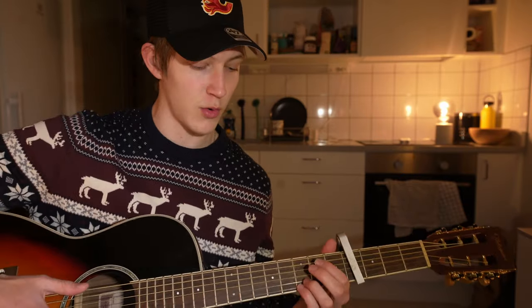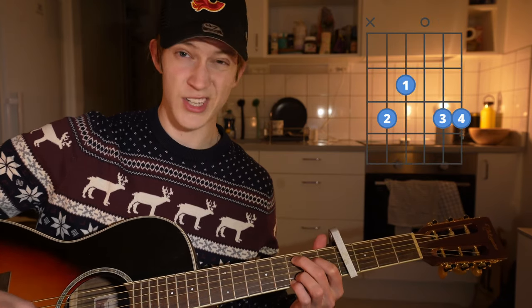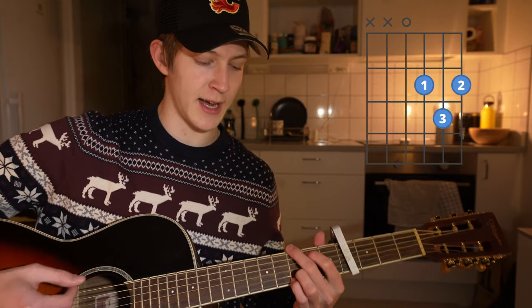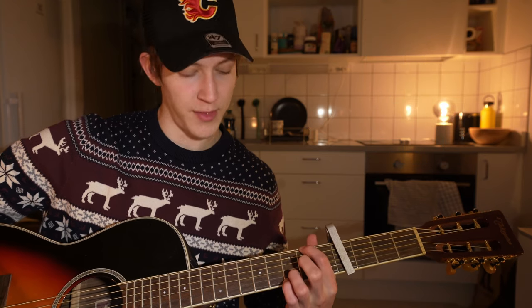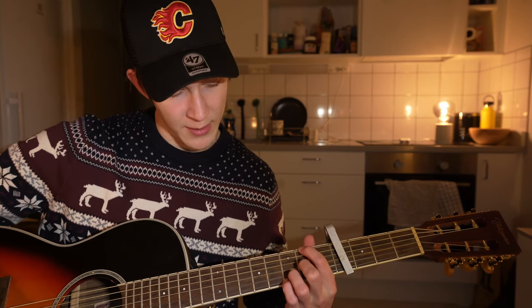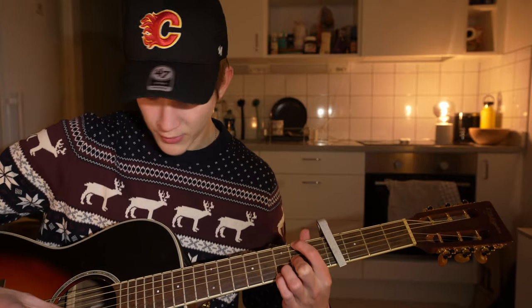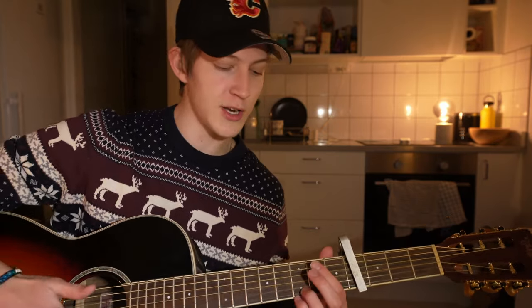You're gonna have to put your capo on the fourth fret, and you're gonna need the chords E minor 7, Cadd9, G, and D slash F sharp. You can play the normal D, or you play the G shape and put your index finger one above on the second fret of the sixth string, then put your middle finger on the third string second fret, kind of leaving space in between for the E minor shape.